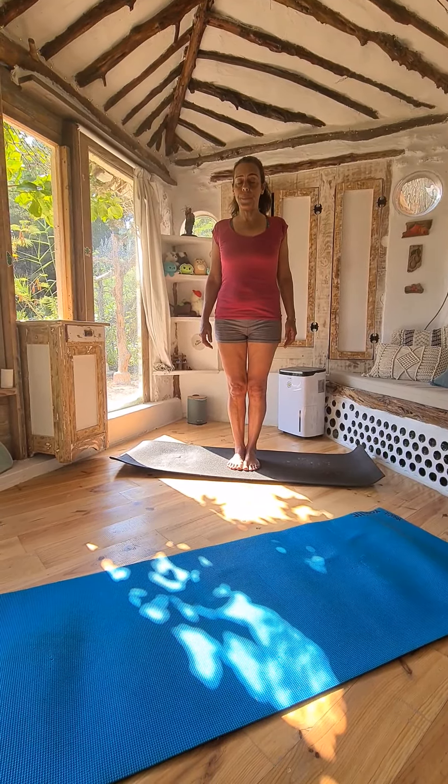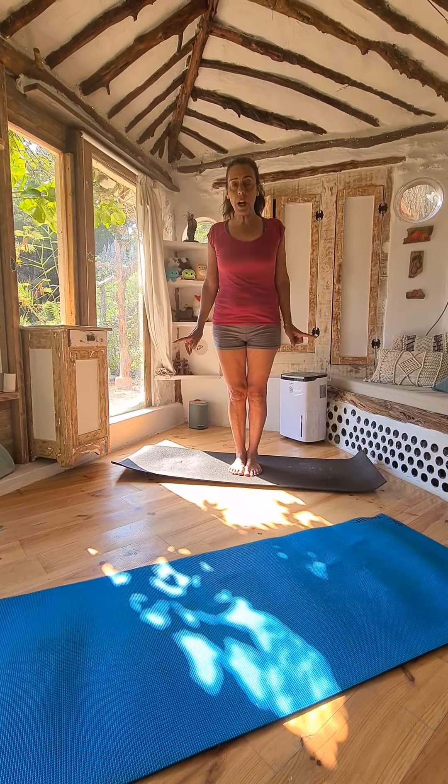Trikonasana, the Triangle Posture. We start with Tadasana.